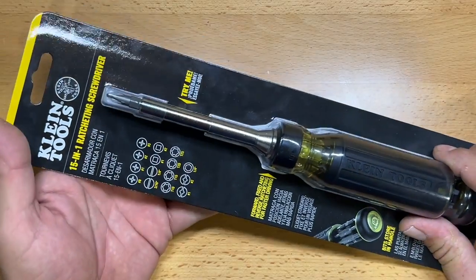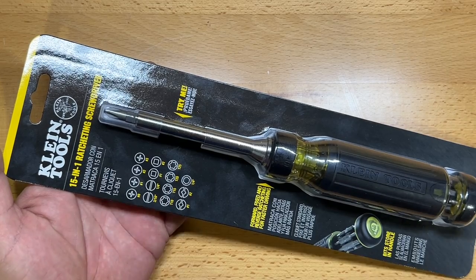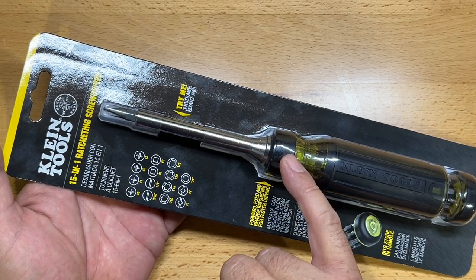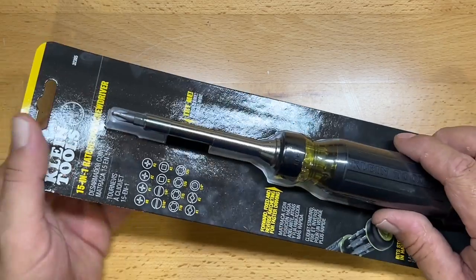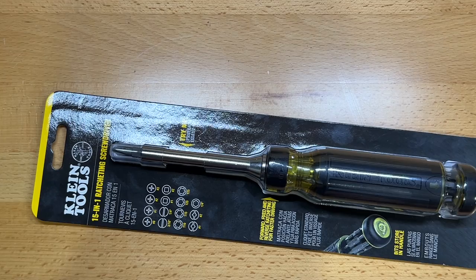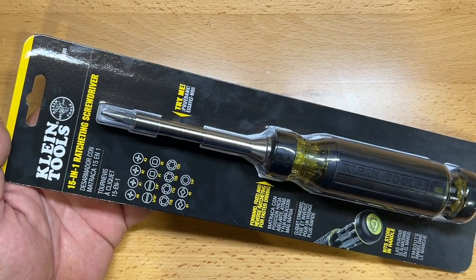With multi-screwdrivers, most everyone has at least one style. You kind of have your choice — you either get a ratcheting mechanism like this one has, or you get the kind where it pulls out and flips around, where you've got a couple different nut drivers that go along with it. I elected to get this one.